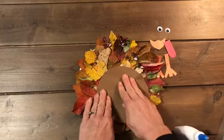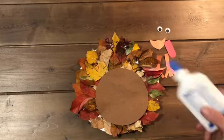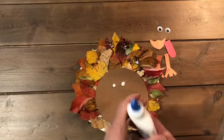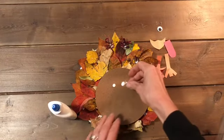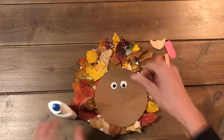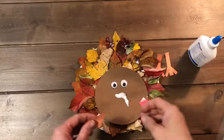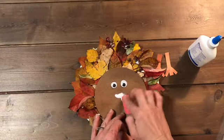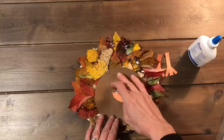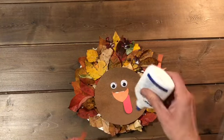If you press it down really good it's going to stay on there. Now you're going to glue on your turkey's eyes. Then you're gluing on the wattle and the beak. And then next you'll glue on the feet.